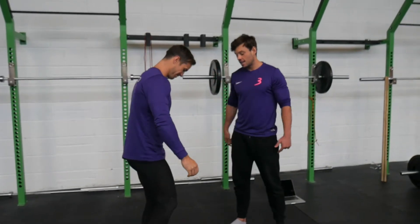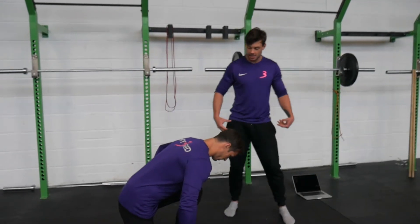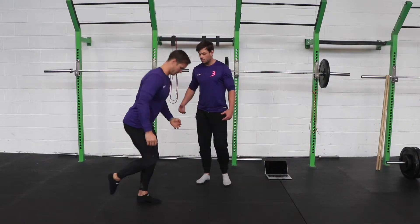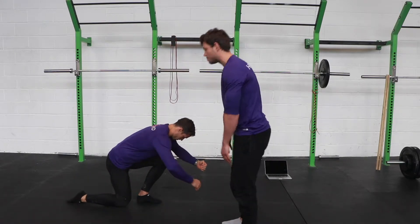Shrimp squats are going to be the next single leg drill that we work into. So Tom's going to hinge back in the hips, a bit like a single leg radial, but this time we're really looking to keep that foot up so that his knee touches the ground before his foot goes.